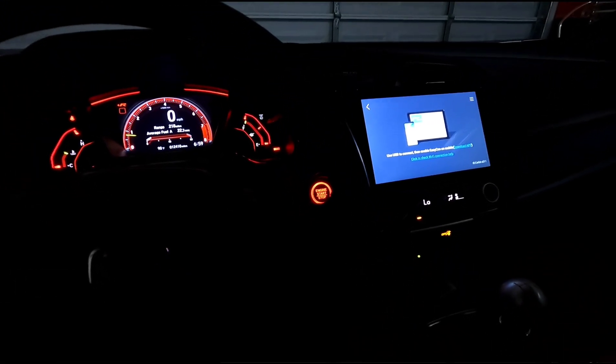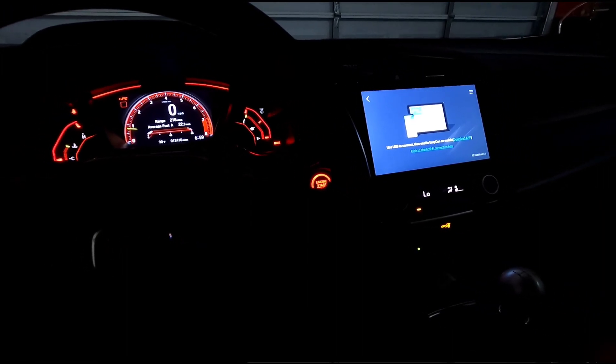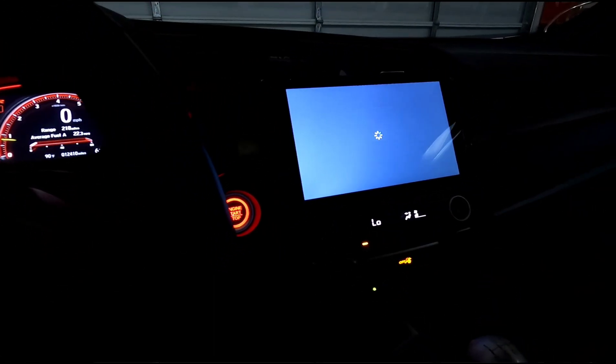All right, so I went to my Easy Connection and you gotta make sure your HondaData FlashPro is on, and then you can pull up the HondaData app on your phone. With the Easy Connection on your phone as well, you should see it's connecting.